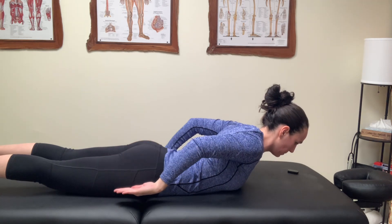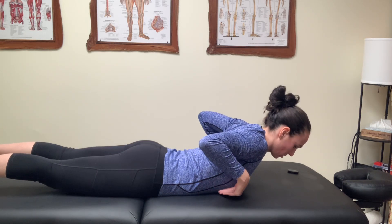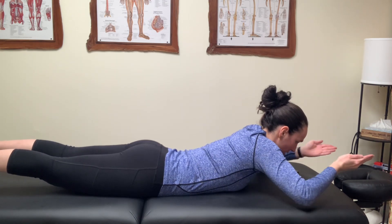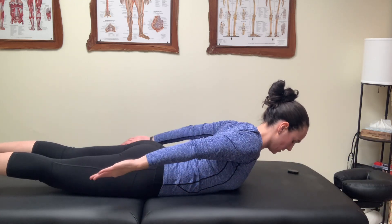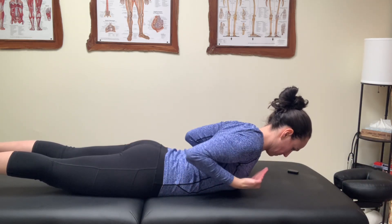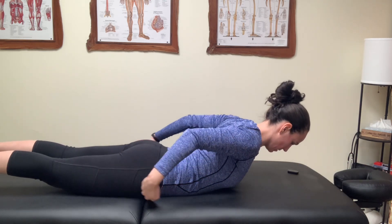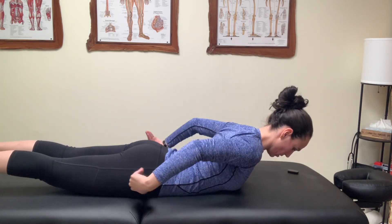Then you're going to flip the palms up, trying to keep the elbows as close as possible, keeping the elbows in as best you can, and then forward. So around, flip here, and then you can reverse that direction too. See you in the next video.